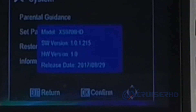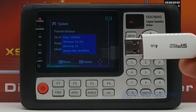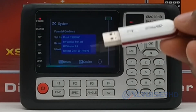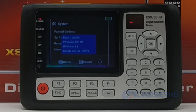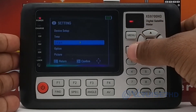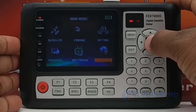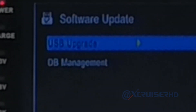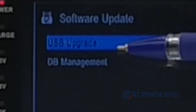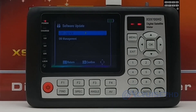Information shows the software version is 1.0.1.215, and the release date is 2017-08-29. Now let's install the new software — it is already inside my USB. You can download it from the Xcruiser website, copy it to the USB, connect the USB to the finder, then exit and go to the Software Upgrade option. Press OK and you will see two options: USB Upgrade and DB Management.